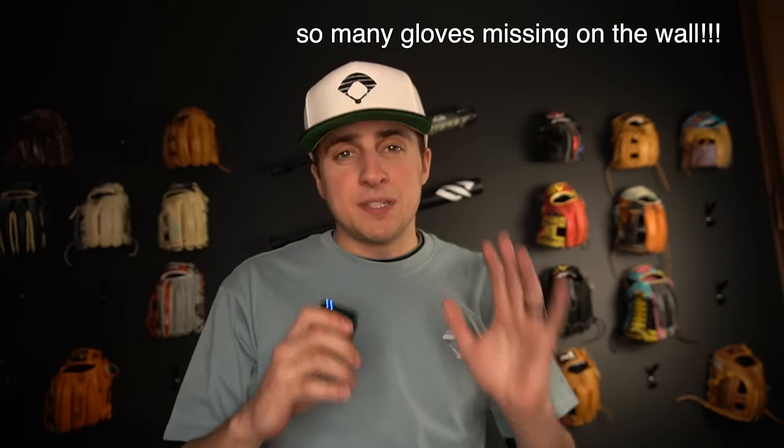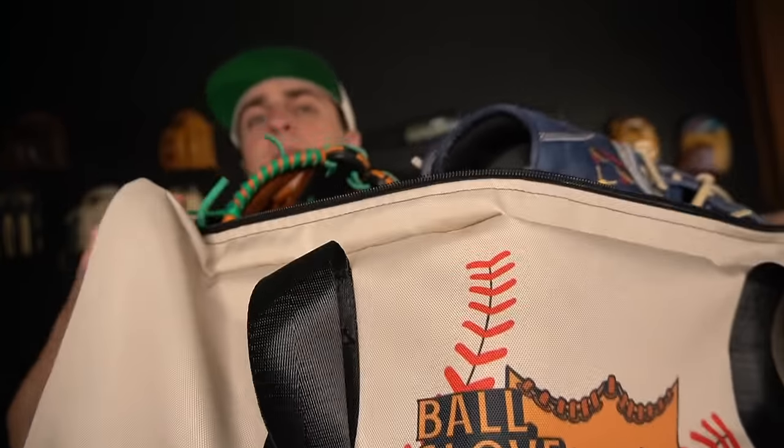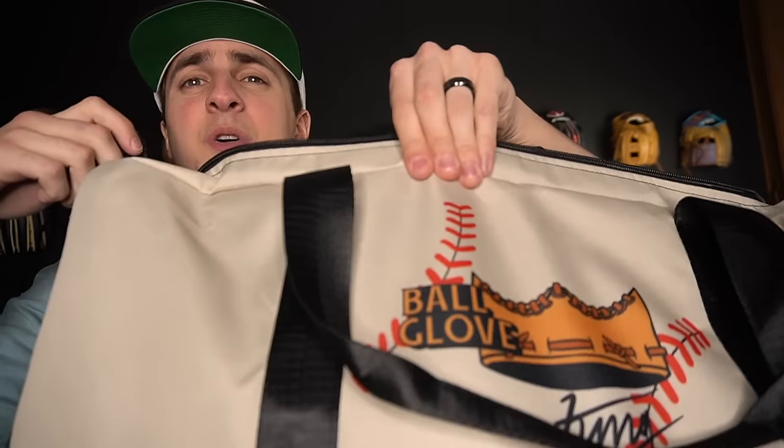So when it comes to my baseball bag, I seriously over-prepare. We actually have a new baseball bag with our logo on it, so that's pretty sick. Like 90% of my bag is gloves. But I actually have two bags for two different occasions, so we're going to cover both. The first one is if I'm just going to go to a baseball game.